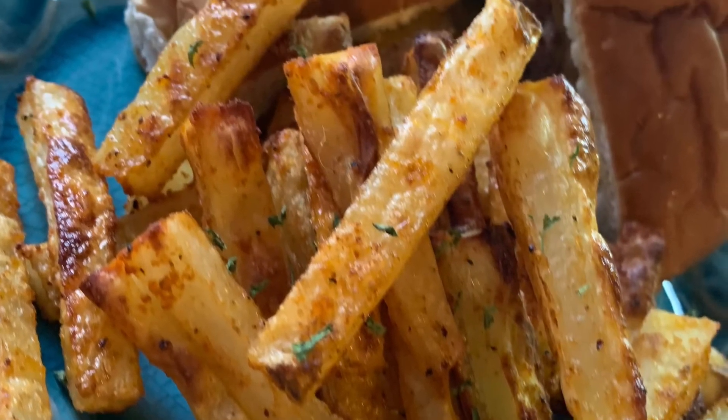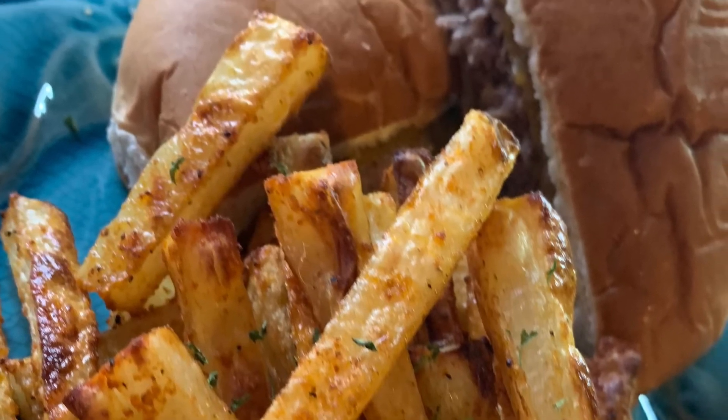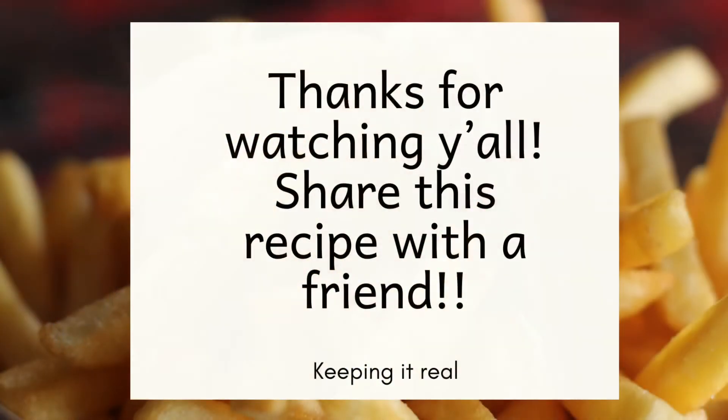Oh yeah, that looks like a delicious burger and french fries! Make sure you like and follow my page, Keeping It Real, for more recipes and videos.